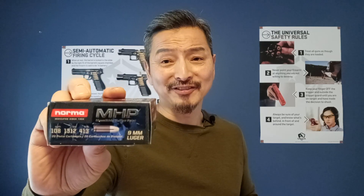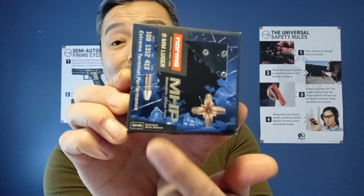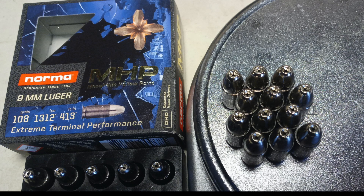It says dedicated to home defense on the box. The main reason I bought this is actually the price — the MSRP was $26.99 for a box of 20, but I found it on clearance for $6.99 per box. I bought six boxes and paid about $5 for shipping.